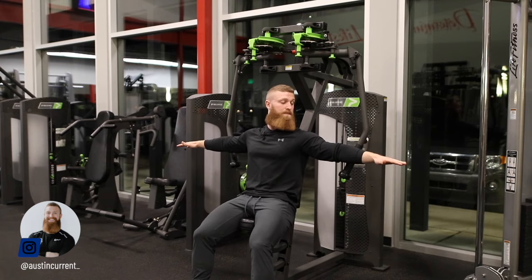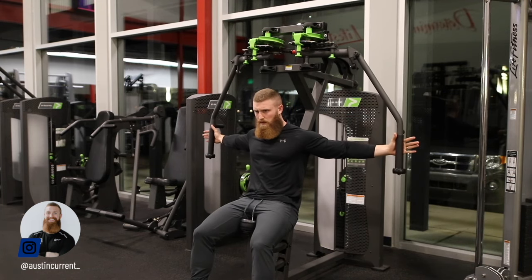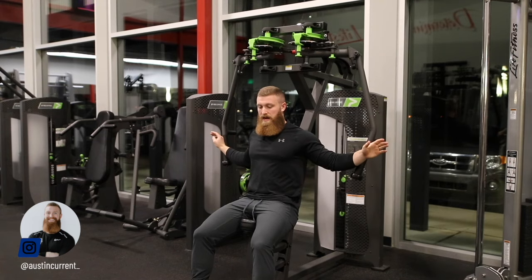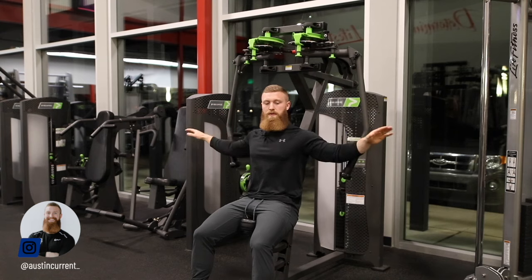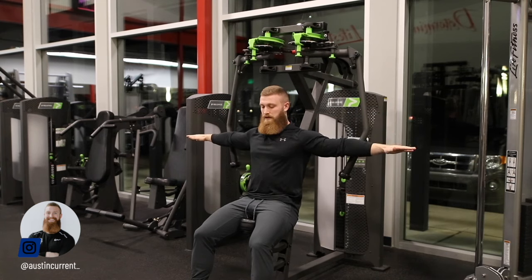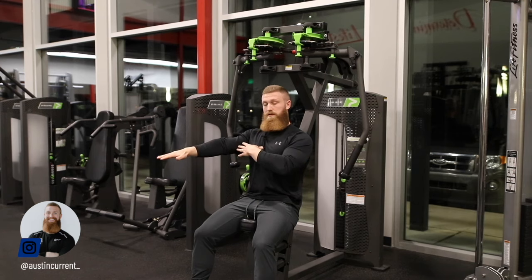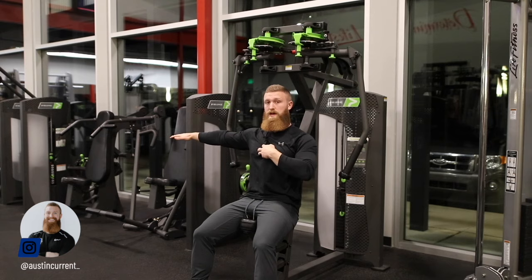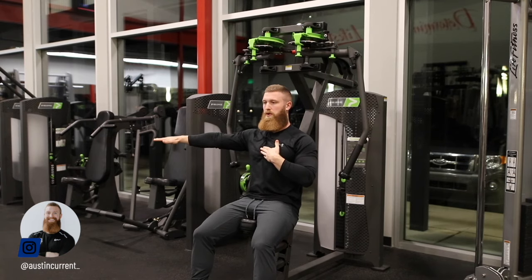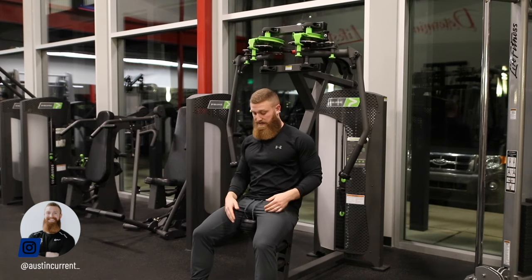As we're looking at setup, we want to be sure that I'm in a position — and we can tell before we even grab the handles — that I'm in a really good position to actually have that upper arm use those middle chest fibers, the sternal chest fibers, to actually pull across my chest. That's how I know the seat height is correct.